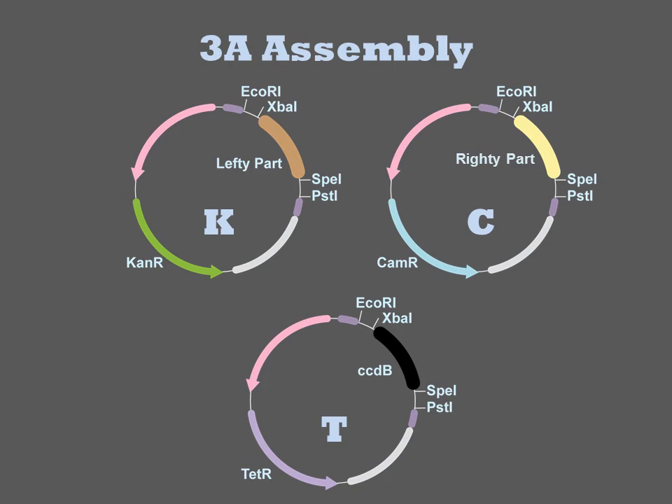As shown here, the 5' part, which I'll call lefty, is in a kanamycin resistance plasmid. The righty part is in a chloramphenicol resistance plasmid. Thus you would choose PSB1AT3 to house the product plasmid. If both the lefty and righty parts were in chloramphenicol plasmids, you could choose to assemble them with a tetracycline or kanamycin plasmid, and so forth.